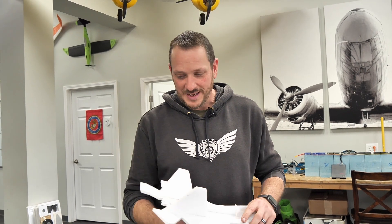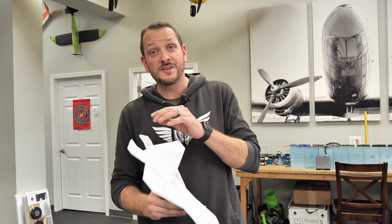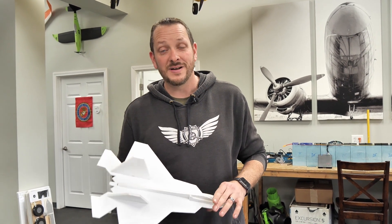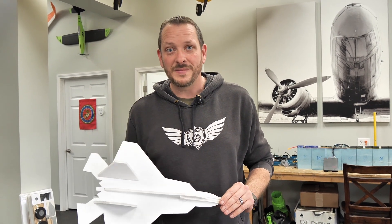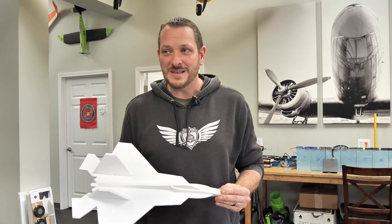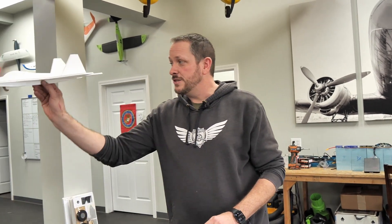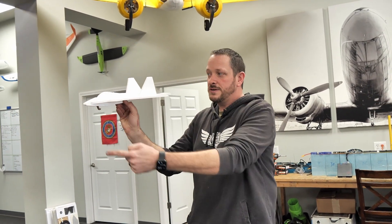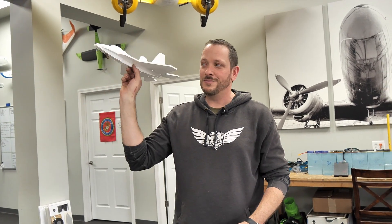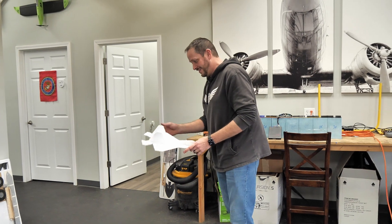All right, so we have the FT Raptor here all built. As we talked before in the build room, we have a little bit of reflex on the tail and we're going to adjust this until we get the best glide possible. Every plane is going to be a little bit different. Now, if you're flying outside in the wind, make sure you launch this into the wind. Find a gymnasium and you can get up on the bleachers — it gives you a much longer glide. To throw this, I'm just going to basically point the nose towards my target. I'm not going to throw it like a football; I'm going to throw it like a dart, making sure the nose is always pointing towards the spot I want it to go to.